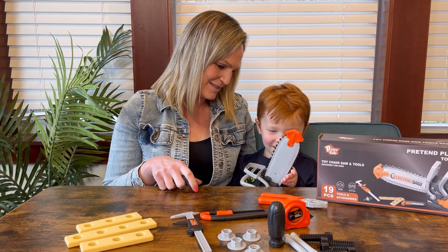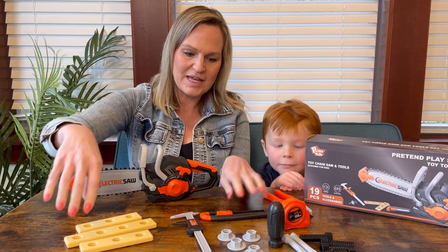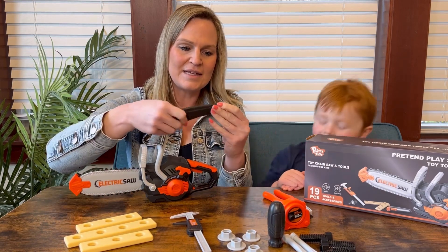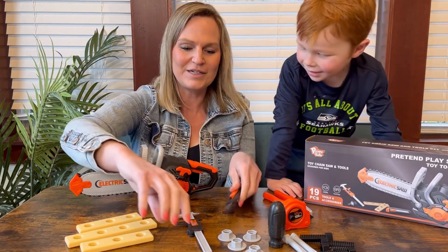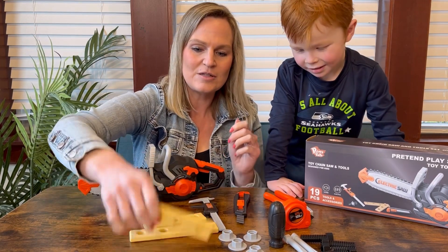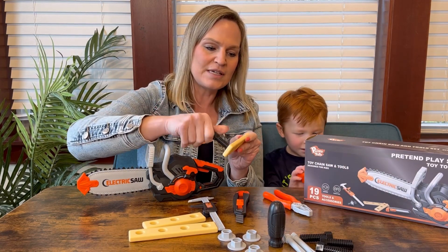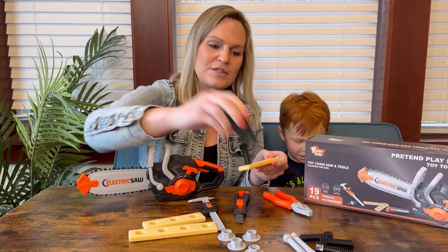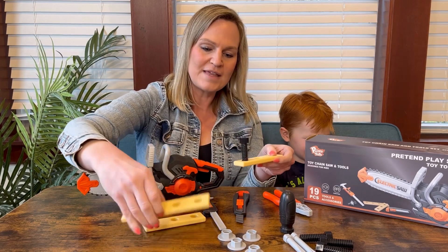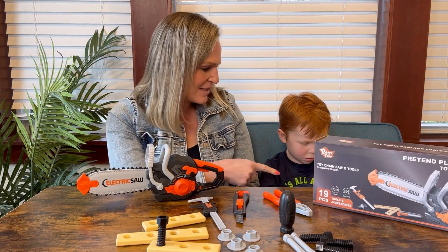This also comes with screwdrivers, a wrench, pliers, a pretend box cutter, measuring tools, and these little pieces of pretend wood that you can actually screw little screws into using the included screwdriver. You can create things with those as well.